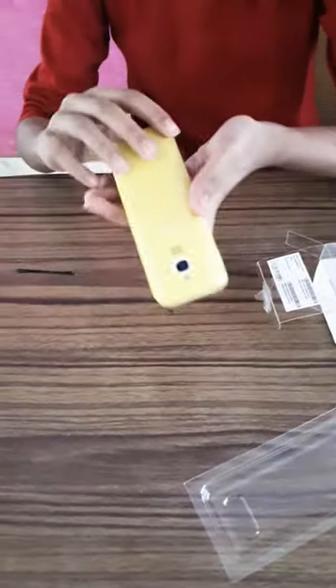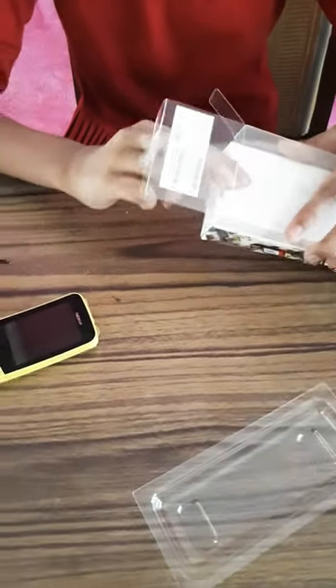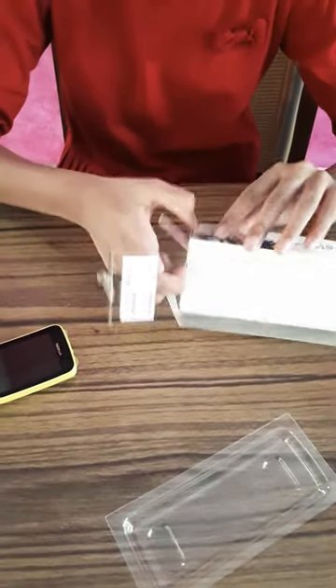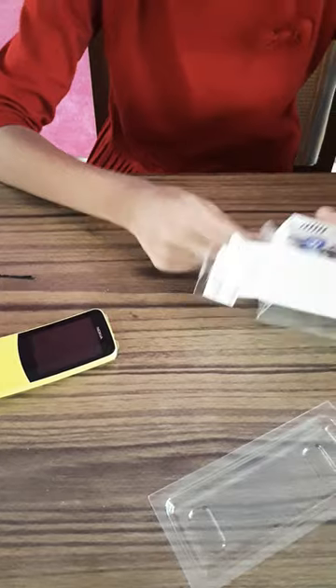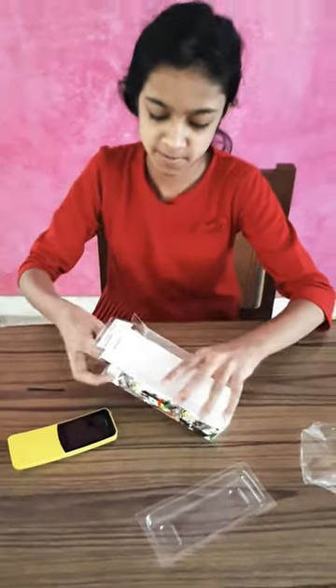So it comes inside the package — the phone has a separate envelope, and it's going to open up on the other side. It's a very simple 4G phone; it's a keypad phone.